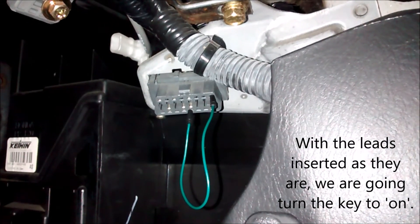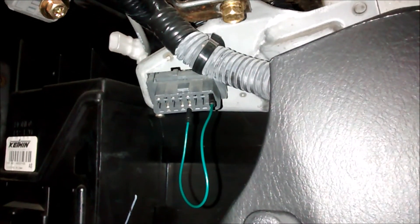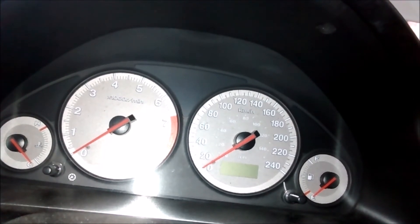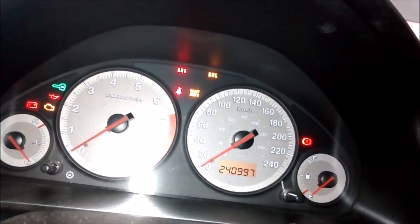With that in place, we're going to turn the key to the ON position. The key is currently in the OFF position. When we turn it to ON, we're going to watch for the SRS light — it's going to be on for 6 seconds, hopefully turn off for 4 seconds, and then begin flashing with about 1-second blinks followed by half-second blinks, and that'll establish what error code we're seeing. So let's give it a try — key into the ignition, to the ON position.